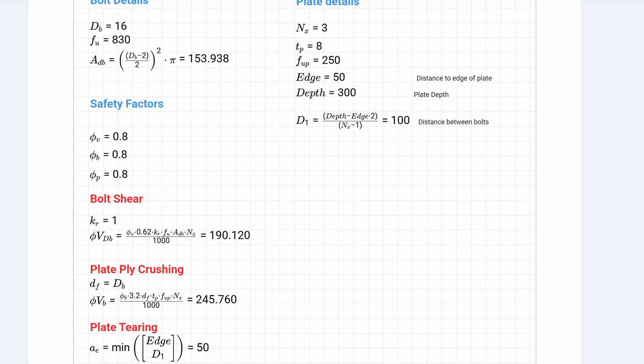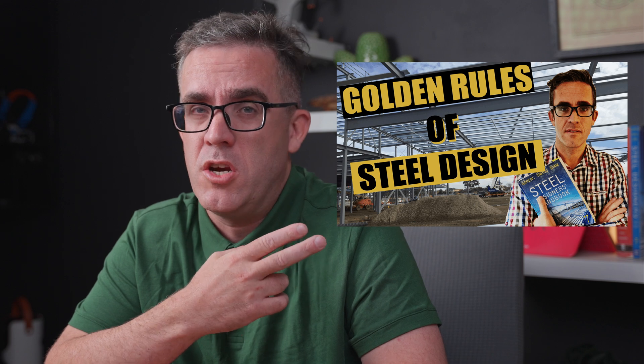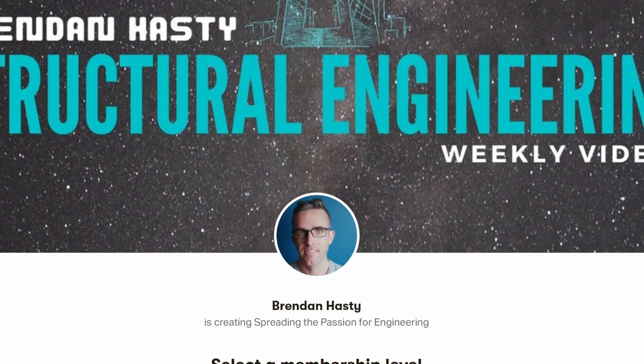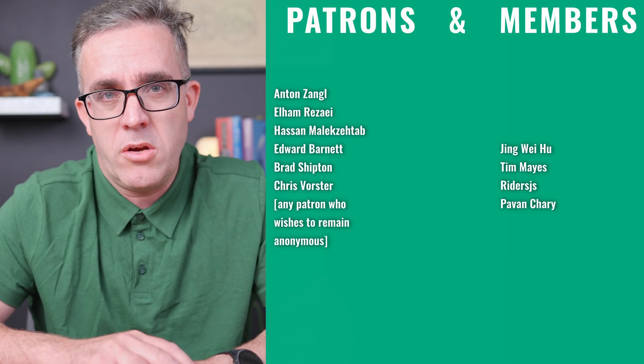I'll drop some macro calculations in the description below about bolted and welded connections — I hope you try them out. If you enjoyed this video, you'll love the video about the golden rules of steel design, which will give you the fundamentals to bring your designs up to the next level. If you're interested in supporting the channel, you can become a YouTube or Patreon member. Without the support of my members, this type of content would not be possible. As always, keep learning and I'll see you in two weeks.